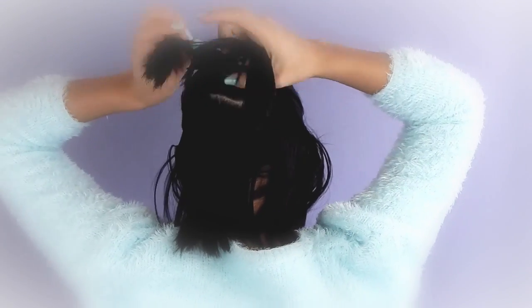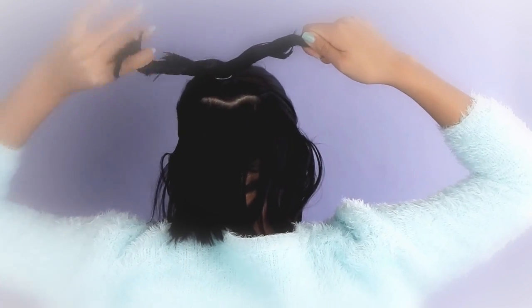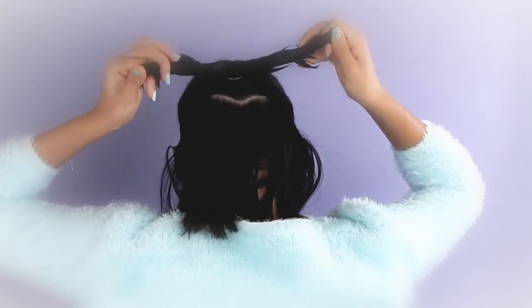This next part helps if you have some hair gel. Part your ponytail into two sections and start twisting them in opposite, outward directions, and then tie them together with another elastic.